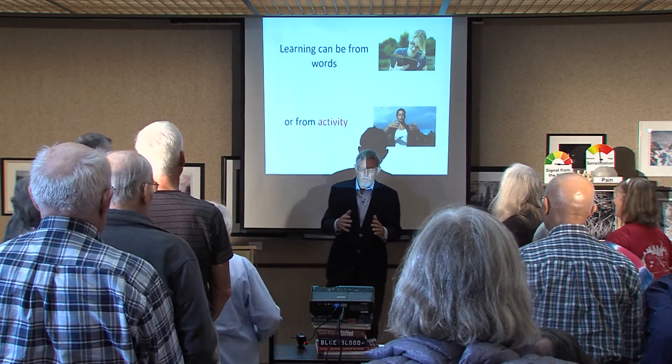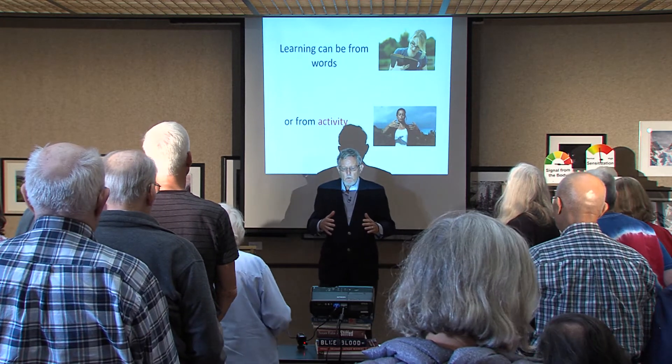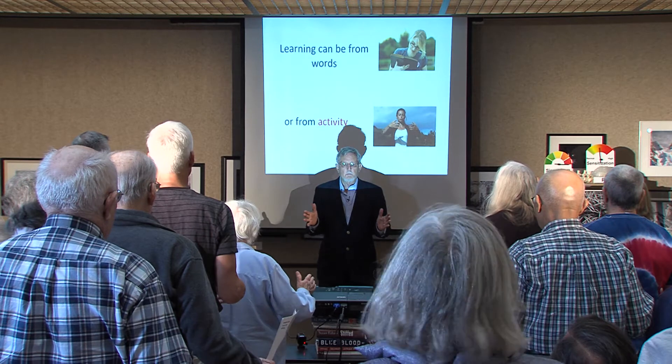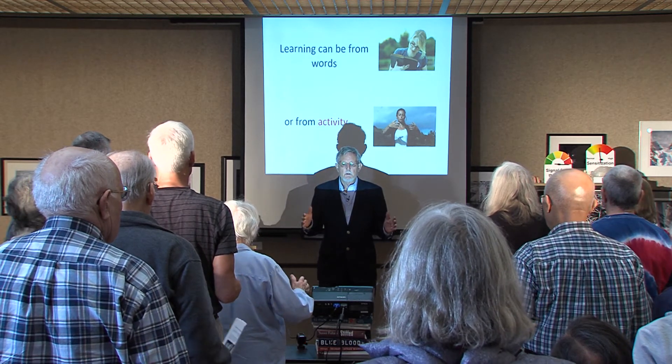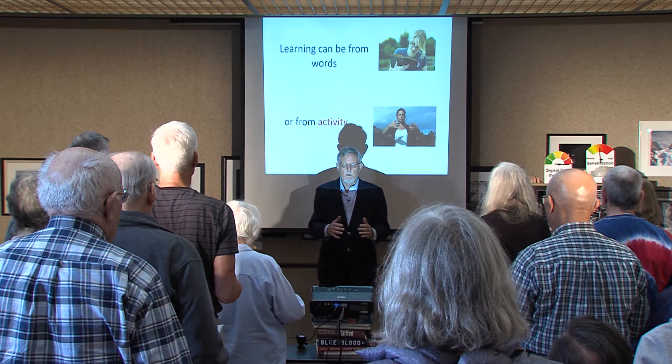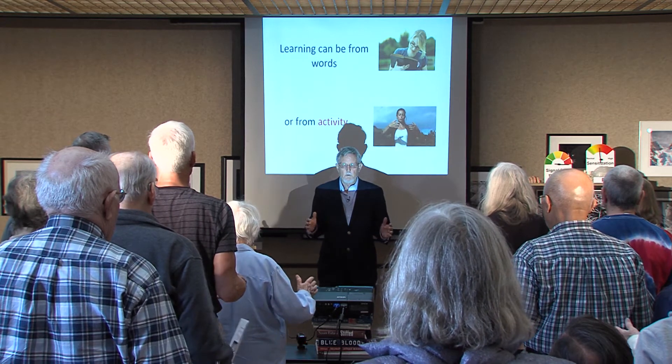What I want you to do is move your arms out as you breathe in, and back as you breathe out. In... out... in... out.